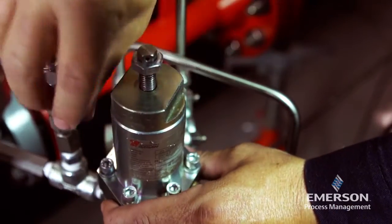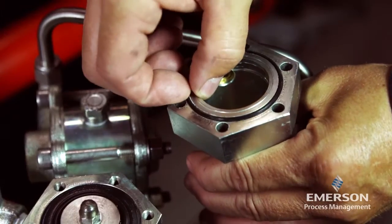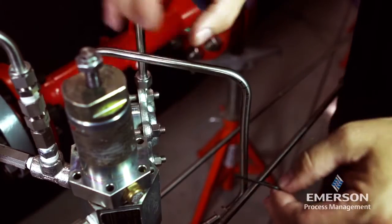Remove the upper spring seat, the spring, and the spring carrier plate along with the spring case itself. Remove and inspect the O-ring; replace if necessary. Lightly lubricate the O-ring and place it back in the spring case.